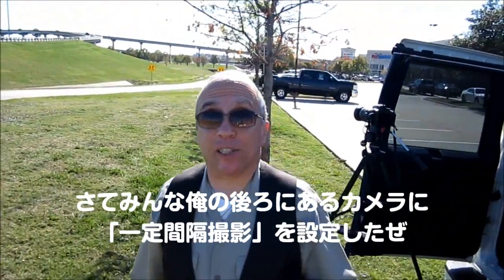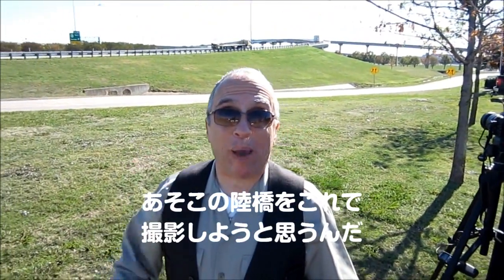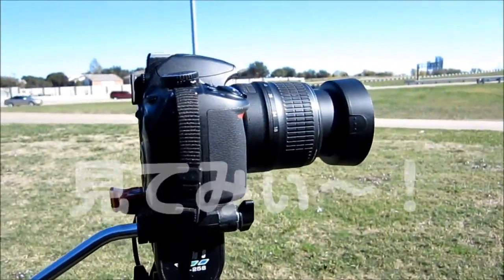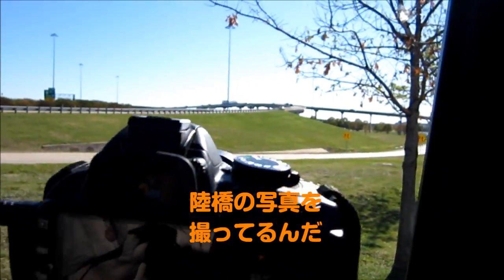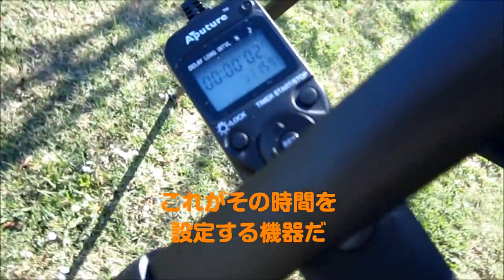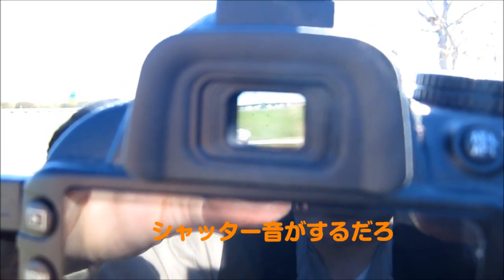Behind me is the setup where I'm taking the time lapse photographs. I'm taking a photo of that overpass right by this very busy interstate. Here's the setup — this is the camera, it's hooked up, it's taking pictures over that overpass, and there's the timing device there. Let's look in the viewfinder — it's clicking away.